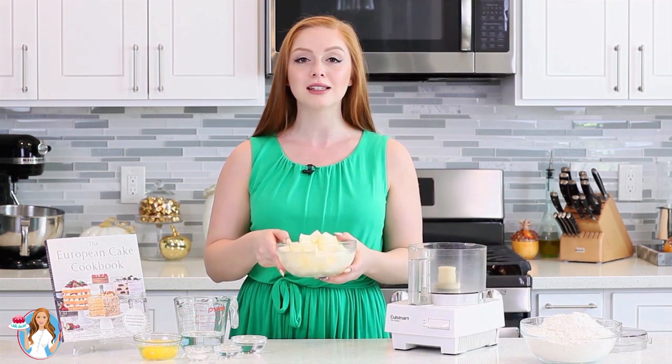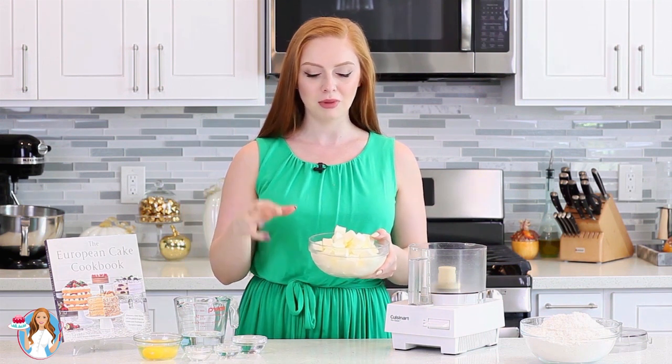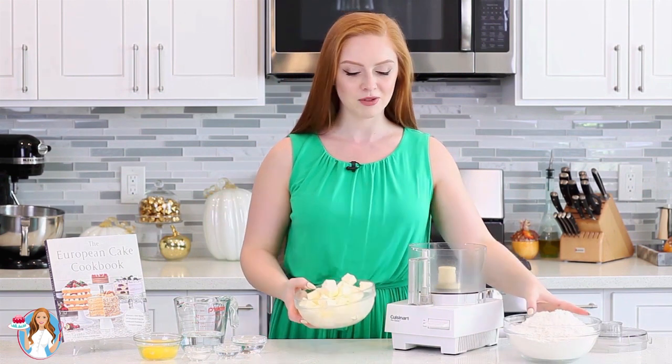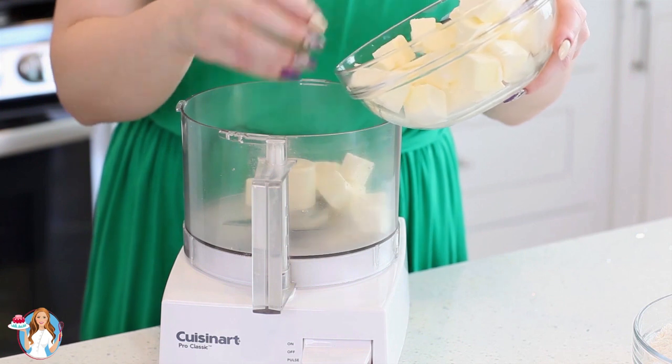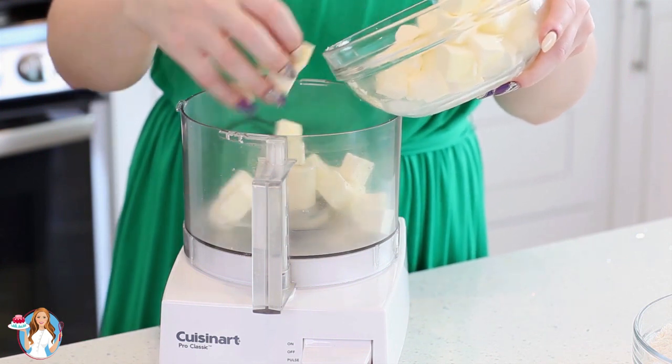The easiest way to make the puff pastry dough is to use a food processor or a big bowl and a pastry cutter. This just makes things super easy. I have 1¾ cups of unsalted butter, cubed into smaller pieces and placed into the freezer for about 10-15 minutes — you want the butter to be super cold. And I have five and a half cups of all-purpose flour.